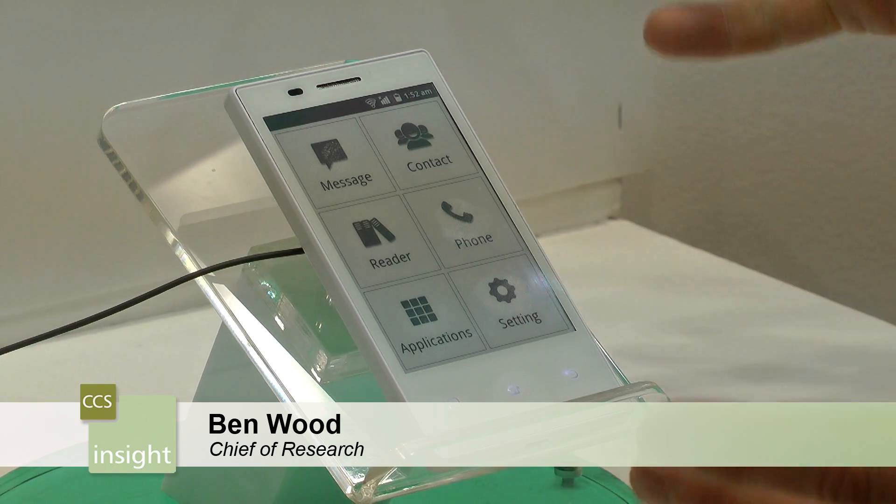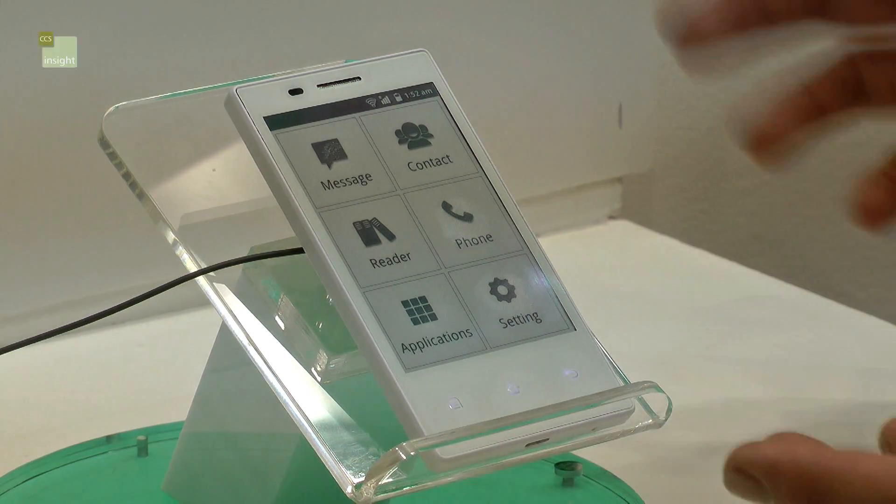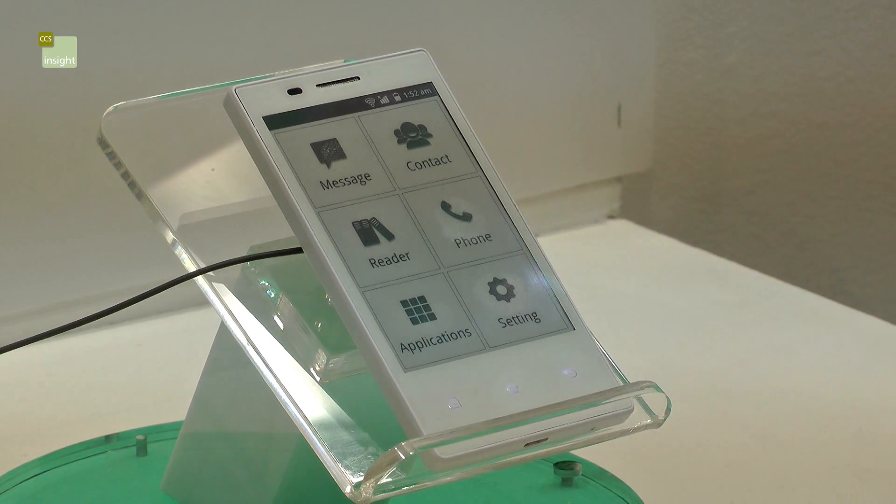Here we are at the e-ink stand. Everyone's familiar with e-ink because of things like the Kindle — very clear black and white display, low power, good readability.